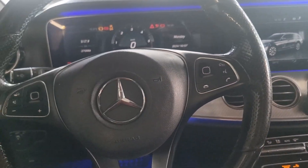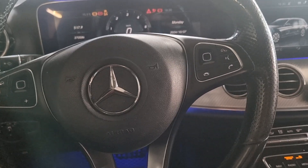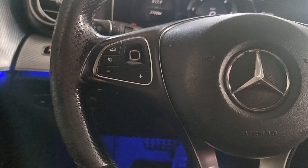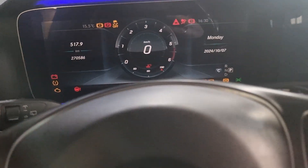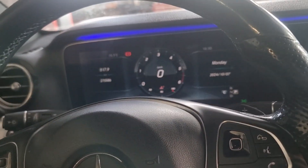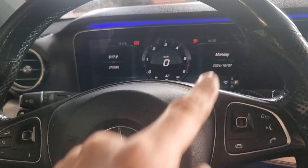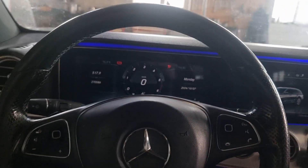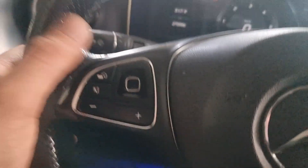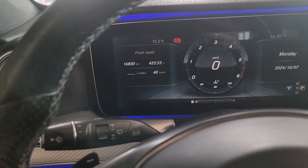Mercedes W213 E-Class 2017. To do a service reset, you must do like this: ignition on, now push once, ignition off, and now once more — ignition in first position. After you, very important, this side — it must be on odometer.